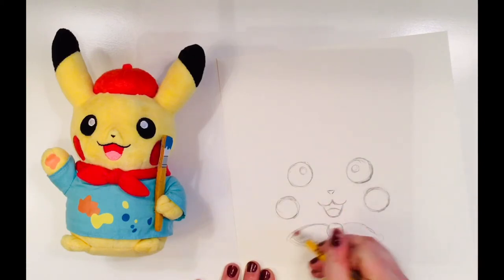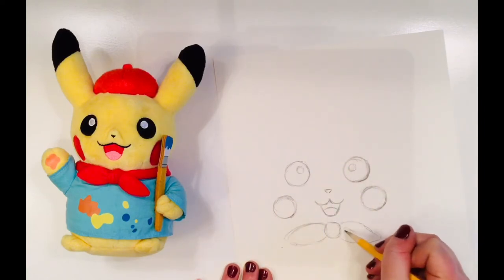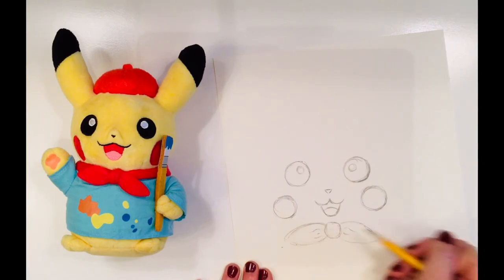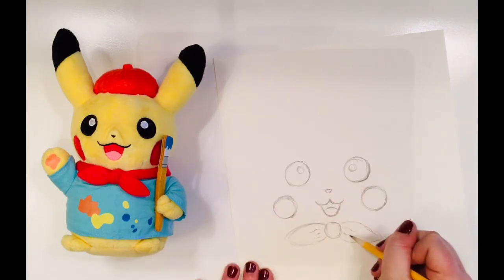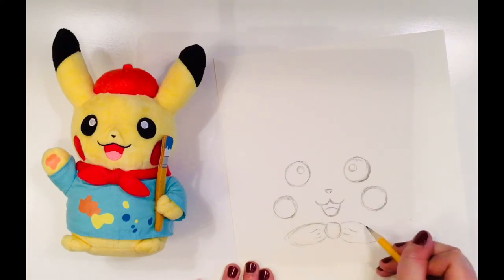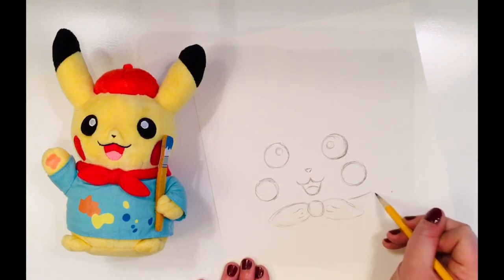Picasso's tie is a little bit askew — after all, he's too busy thinking about his next painting to worry about fashion. I added some folds on Picasso's bow tie to help it look just a tad more realistic.